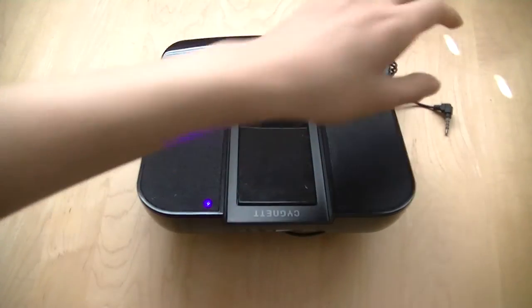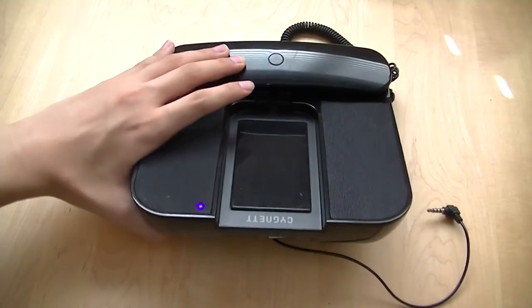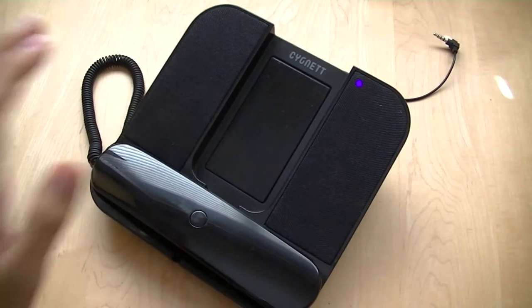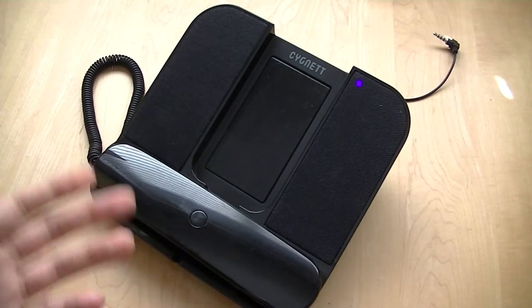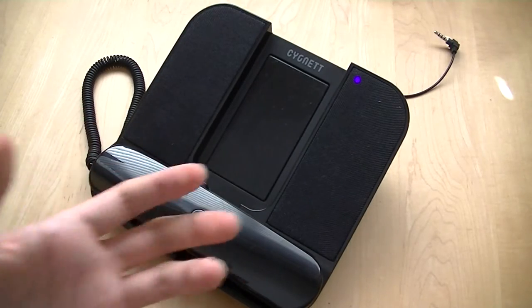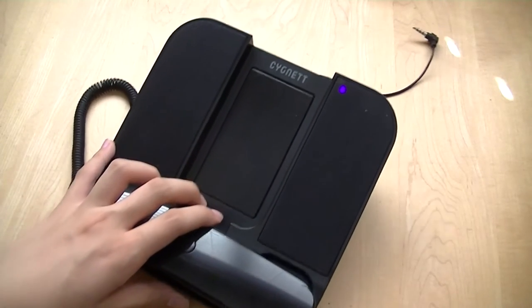The back of the product is where you'll find all the ports, including the 3.5mm headphone jack, a power on and off switch, a volume control, and also an AC power jack if you don't want to use three AA batteries to power the product. Using batteries means the product is more mobile, and to capitalize on that feature, Signet made this product extremely lightweight. The downside is it slides over tables and desktops very easily — it doesn't have any rubber feet on the base, so whenever you're calling someone it's actually going to slide around, which is a little bit annoying.